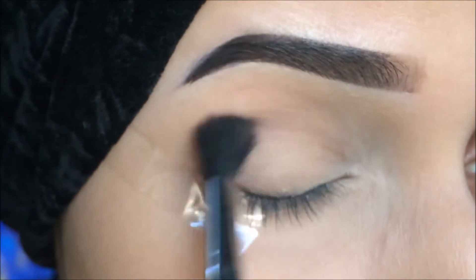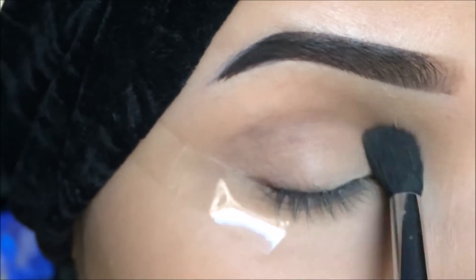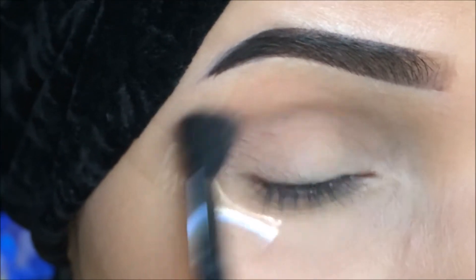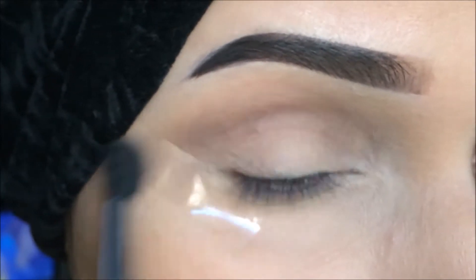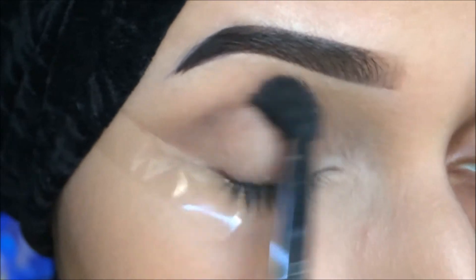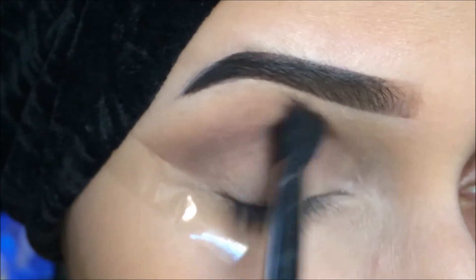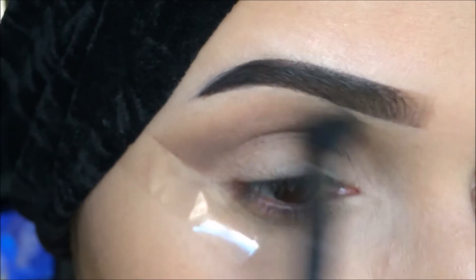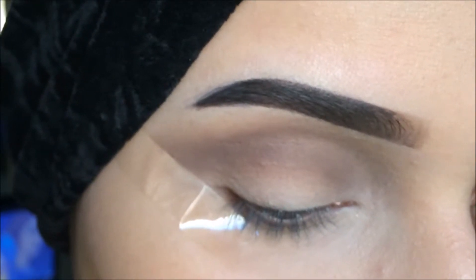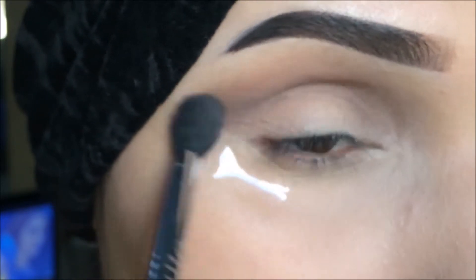I'm going to take this shade from Doll 10 Beauty. You can take any shade you like and I'm going to use only one shade in the crease. I'm going to take it again and again and build it in the crease, little by little, blending it. Blending is the key to any look.